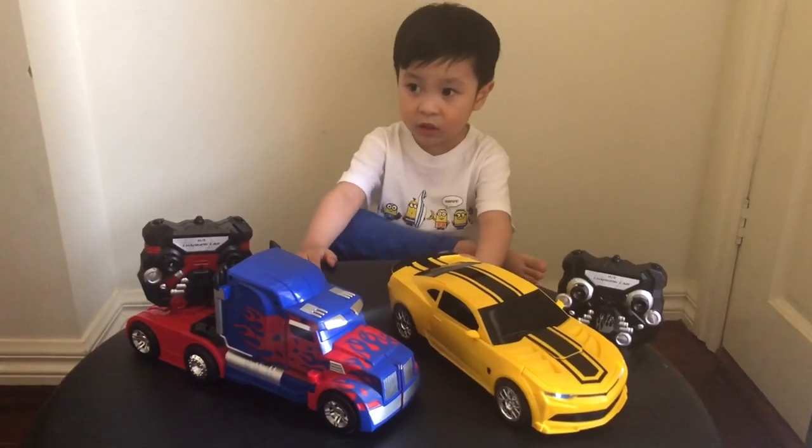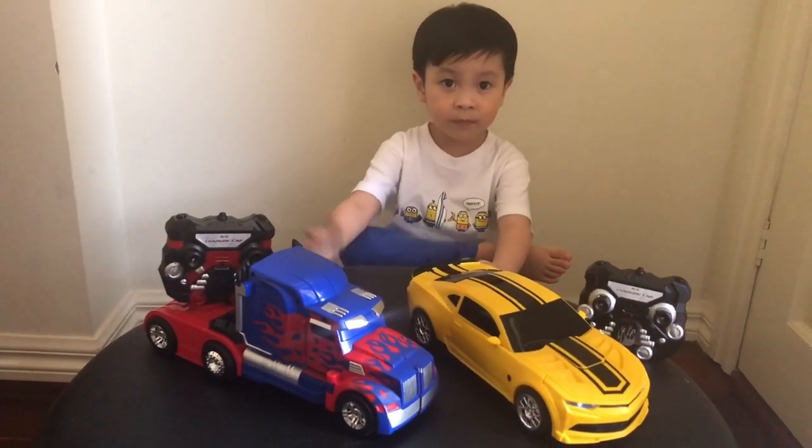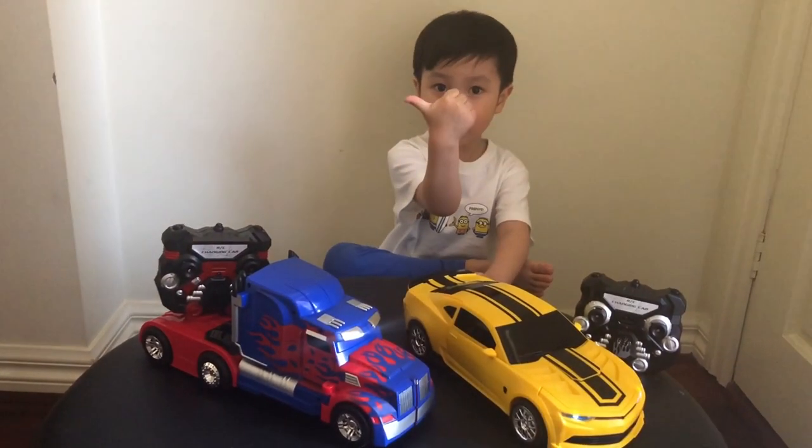Bye friends, thanks for watching. See you next time. Don't forget to subscribe. Don't forget to watch my other videos. Bye!